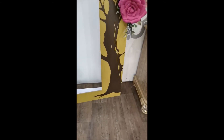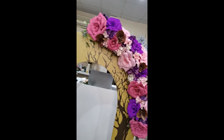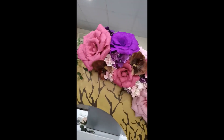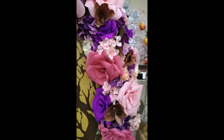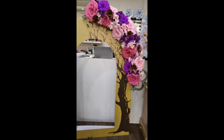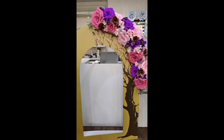Okay my friends, you can see now we have done the arrangement — it's a beautiful three-color combination. You can use this for any occasion, like small gatherings at your house or receptions. I just wanted to give you this idea and I hope you will like it.